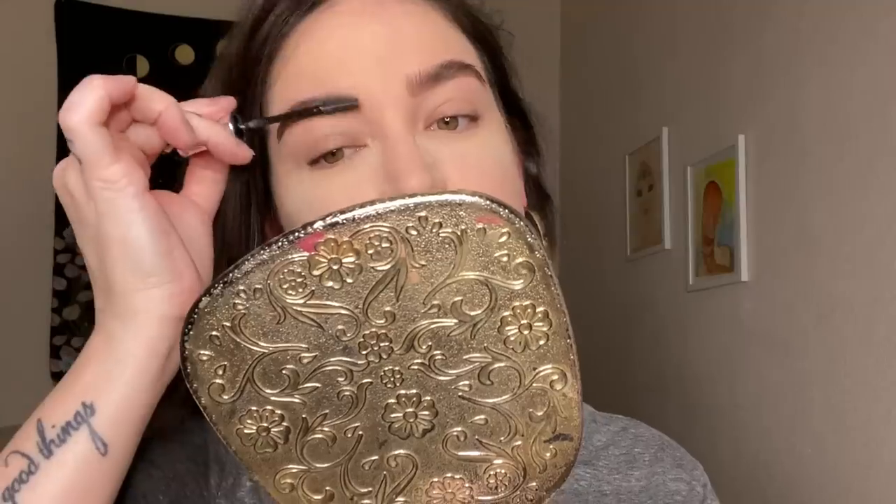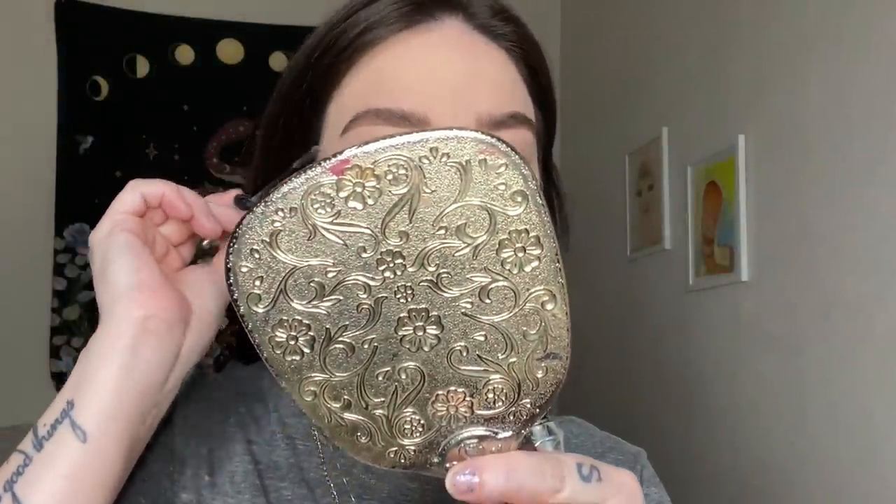Next, I'm taking the Benefit 24-Hour Brow Setter. I feel like I use this in every single makeup video that I make — I love it so much. I'm just brushing it up to set my brows. My ears are red because I'm drinking White Claw — anytime I drink alcohol, my ears get red. It's just the Irish in me. This stuff, if you let it dry too quickly, it will set. It's literally like hairspray for your brows.